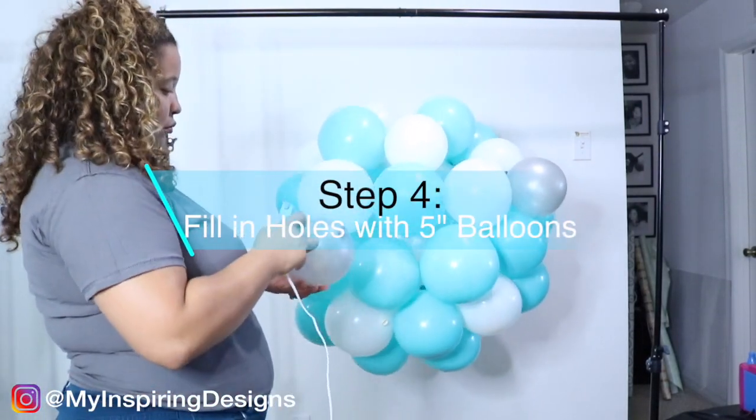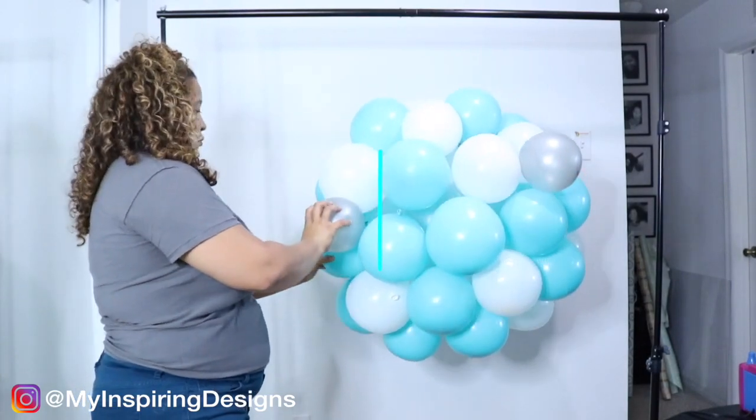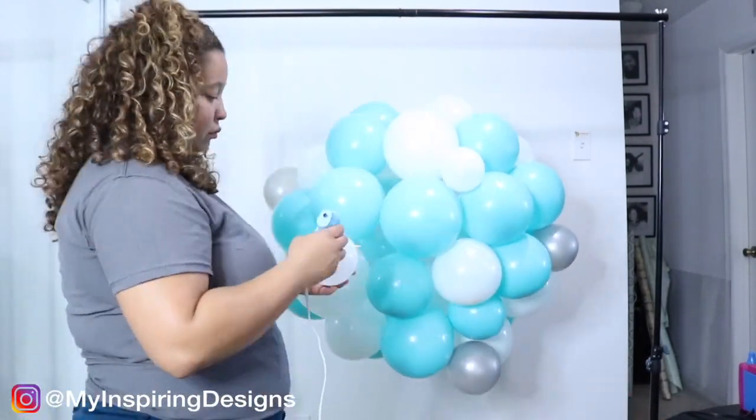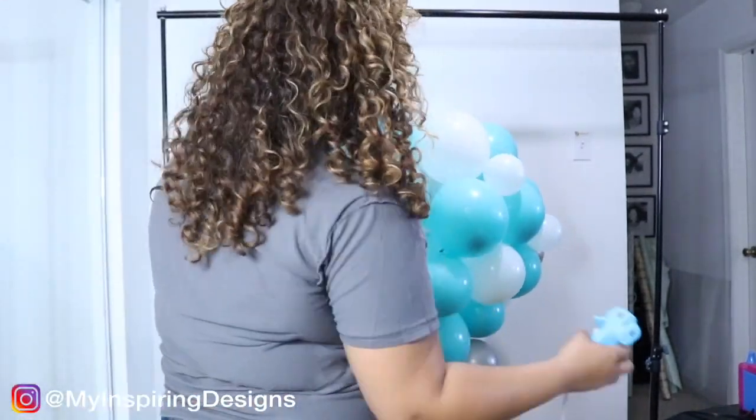Step four is to fill in the holes with five-inch balloons. I noted in the description box below which balloons I actually recommend versus what I used — two different things — because I definitely would have used smaller balloons, so go check that out down below.